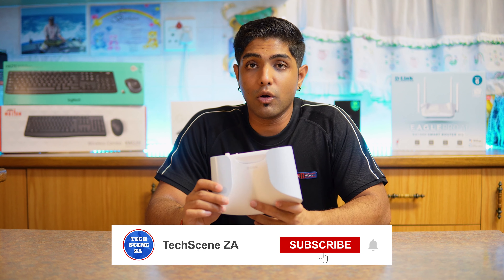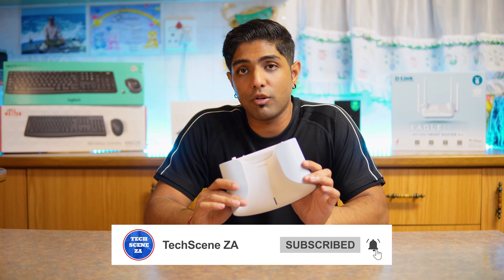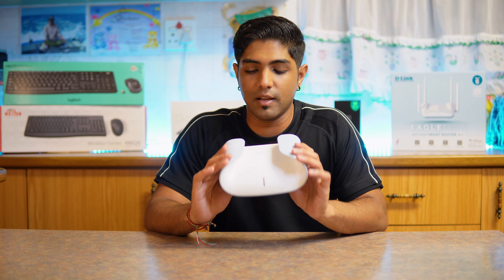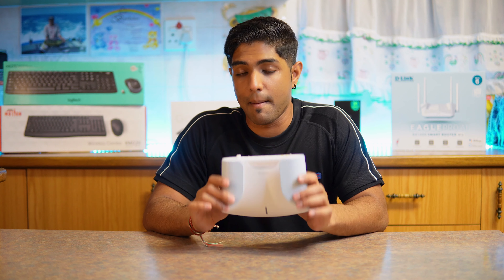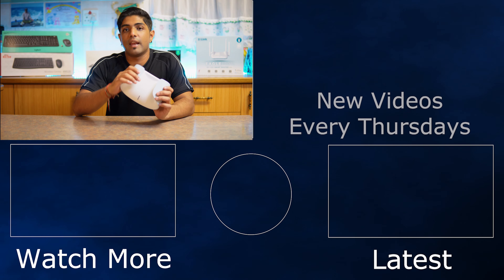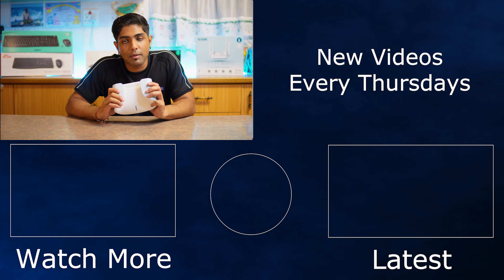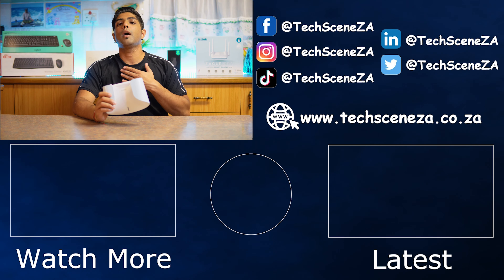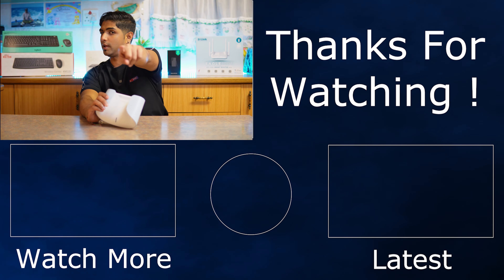A big shout-out to D-Link South Africa for sending this device out for review — they haven't paid me, this is my honest opinion of the Aquila Pro AI M30. If you enjoyed this video, leave a like and subscribe so you don't miss future videos. Thanks for watching — my name is Rishan and I'll catch you in the next video.